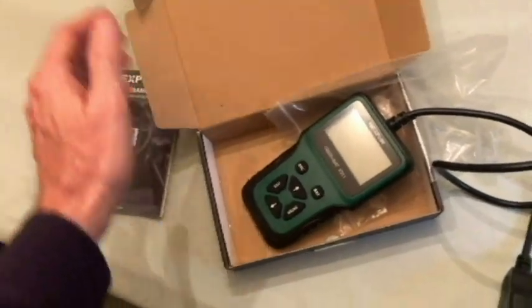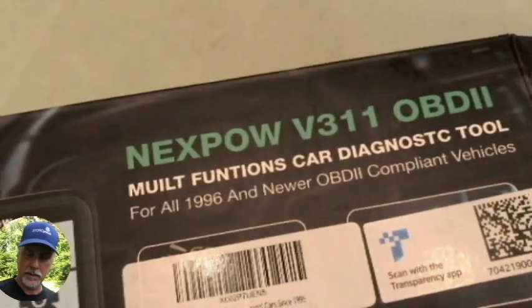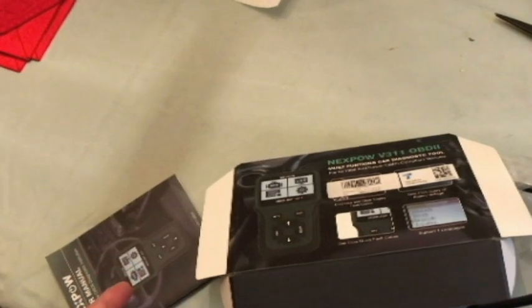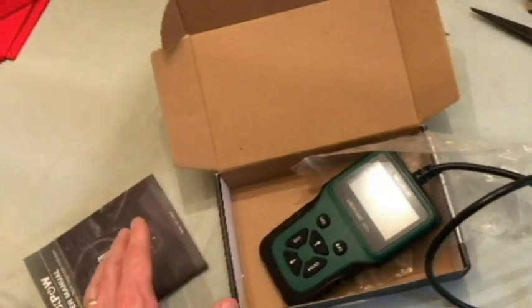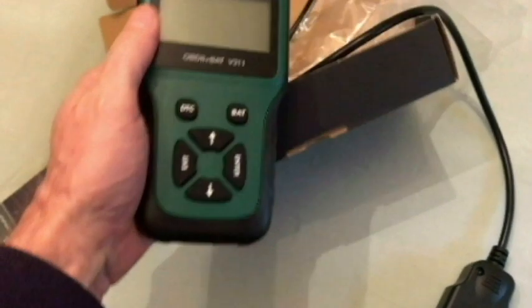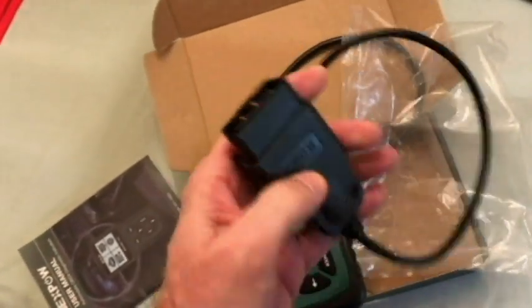Hello everyone, welcome to the channel. Today I'm going to be trying out the NexPAL V311 OBD2 scan tool or diagnostic tool. I went over the instructions just a little bit, still not that familiar with using this, but we're going to try it for the first time today. I do have a bad code check engine light on my car, and I'll explain that a little bit later. Here's a look at the scanner. There are no batteries to change, so we won't be able to really see that display until we plug this into the port underneath the dash.